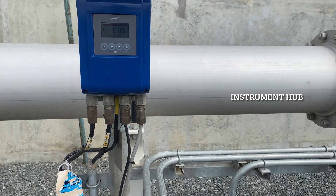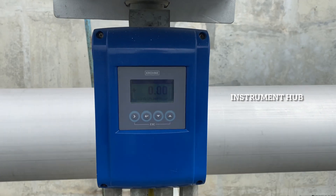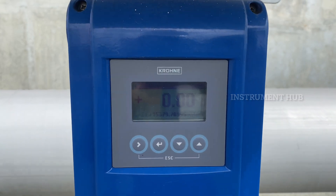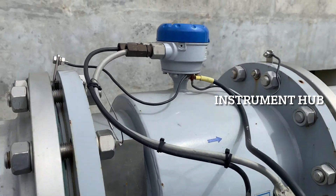How many parameters does this flow transmitter need to work properly in the field? Next, I'm going to show you the calibration and parameter settings on an actual field device.